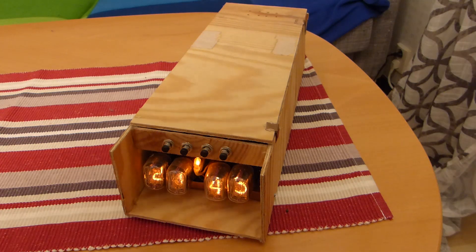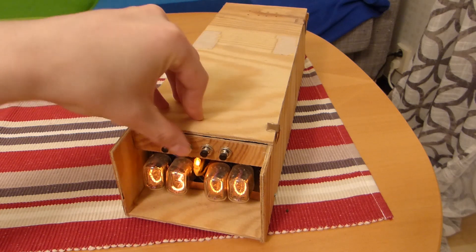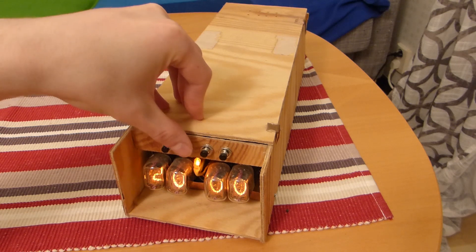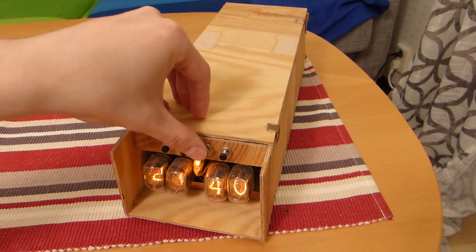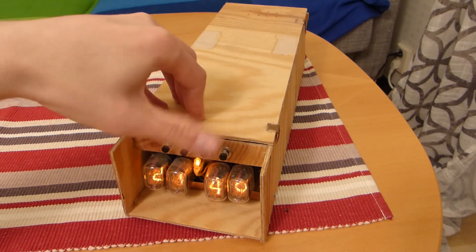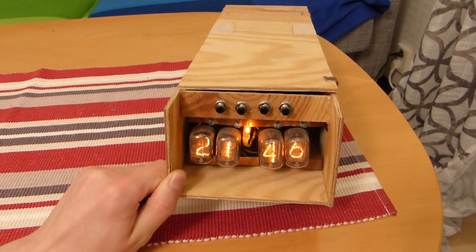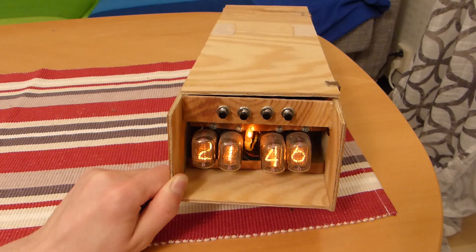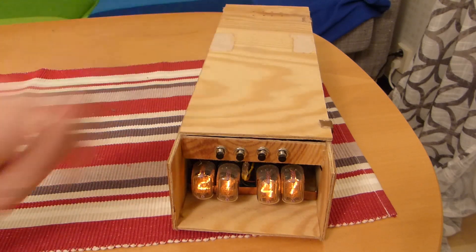Now I will show you the alarm function of this clock. I press this button to get into the alarm set mode, so I will set it a couple of minutes from now. So when the minute rolls over we will hear the not so impressive buzzer I built into it. There it is — a constant tone.